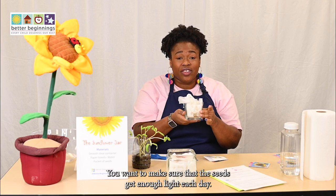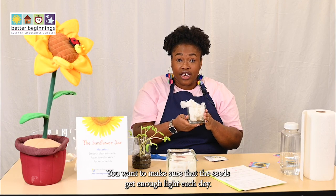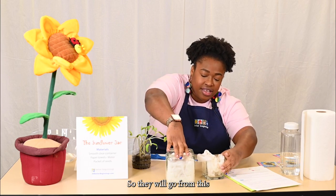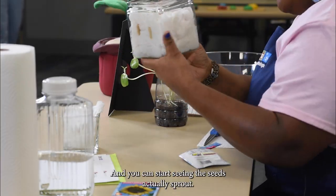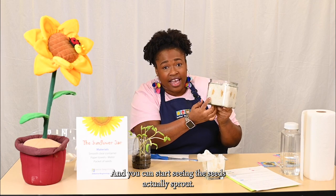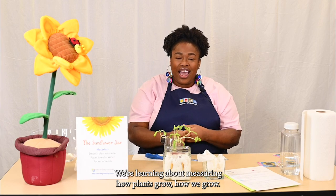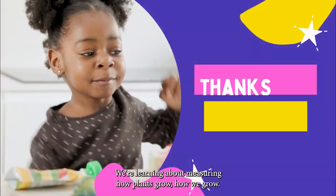You want to make sure that the seeds get enough light each day, and they will go from this to this — you can start seeing the seeds actually sprout. What did we learn? We're learning about measuring how plants grow.